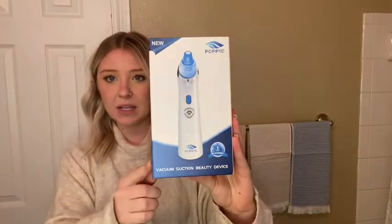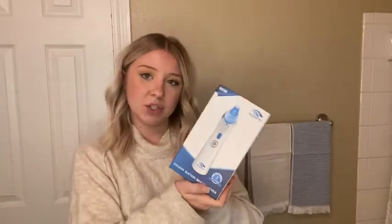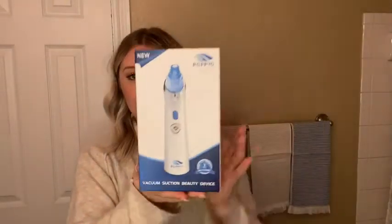Hey everyone, I recently received this vacuum suction beauty device in the mail and I would love to talk to you about it. So this is great for removing whiteheads, blackheads, and oils from your skin, and it also helps to improve the appearance of your skin.